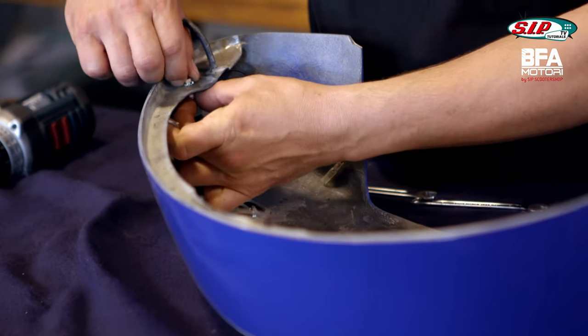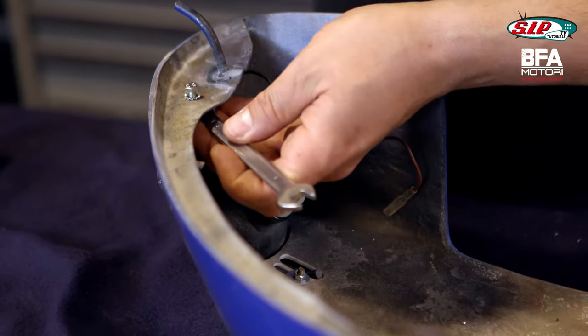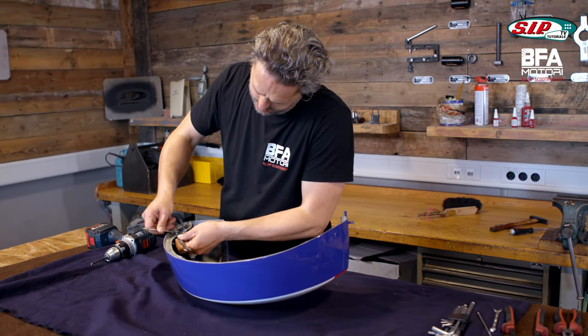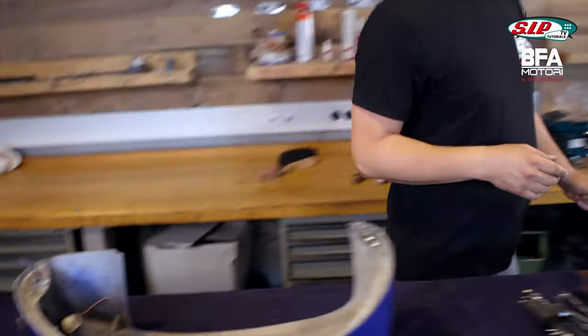We have two block washers here which I can also screw a little bit into the sheet. That's always good when you need to ground something. I'm going to use a self-locking screw nut as well, so that it stays in place. It's difficult to screw on, but now it's tight. Now I'll test if the ground works.